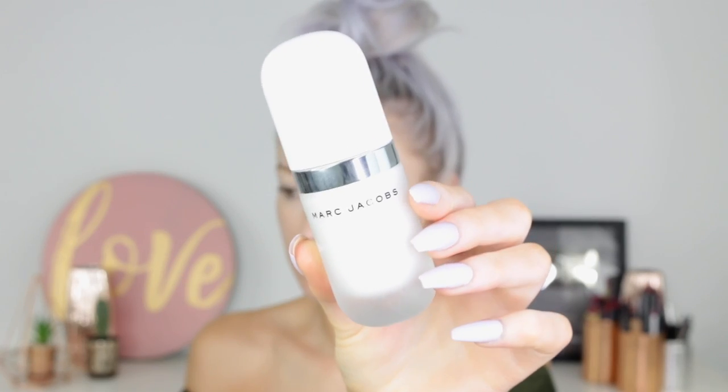If you want to see how I do this whole look, then please keep watching. I'm going to start off and just prime my skin with the Marc Jacobs primer.